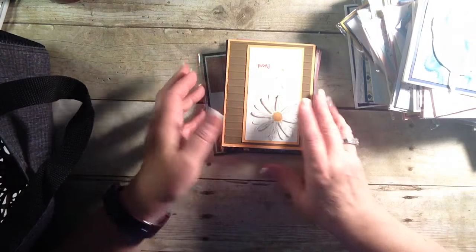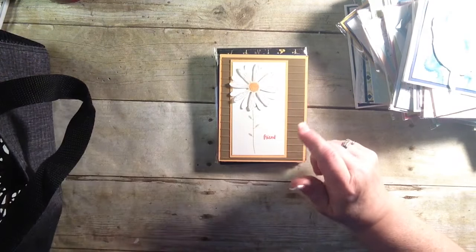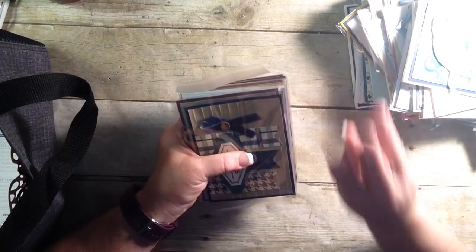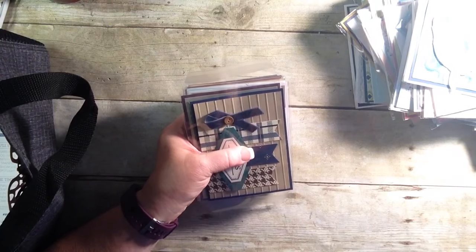Alright, well, I'm almost near the end of this video. I still have some more cards to share with you, so I'm going to stop right here and continue on with Part 3. Be sure to come on back real soon. Bye bye for now. Ciao!